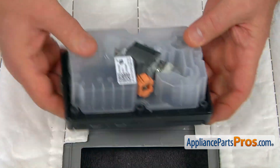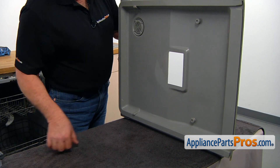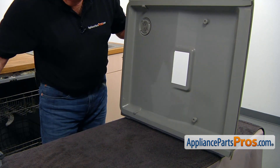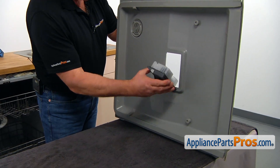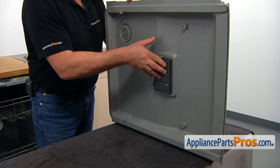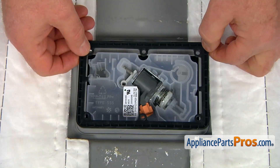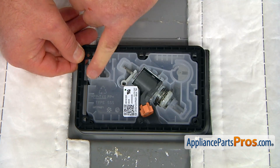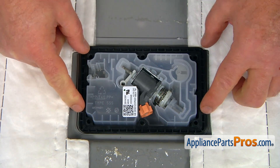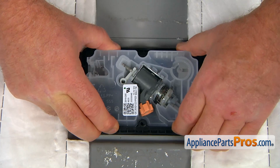Turn it over and I'm going to put it under the door. Before installing the new detergent dispenser, make sure that the cutout is clean — no debris, no calcium deposits. And then we are going to place it in. Hold it and I'm going to grab it from the inside and put it down. Then I'm going to place on the mounting frame.